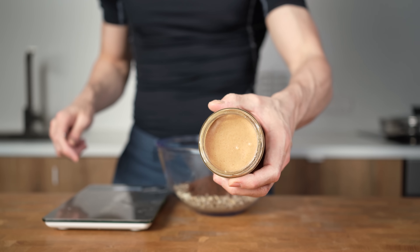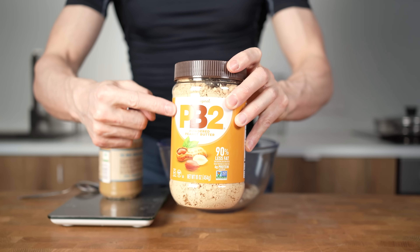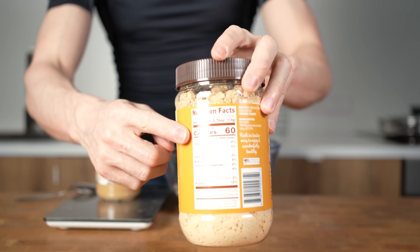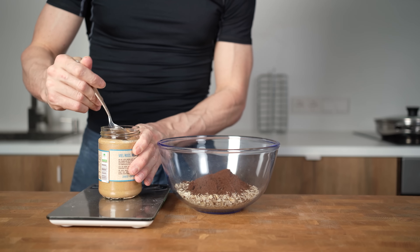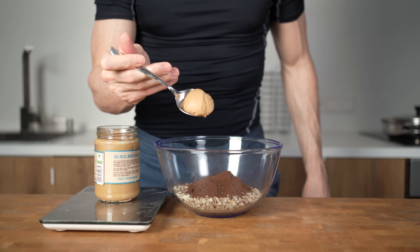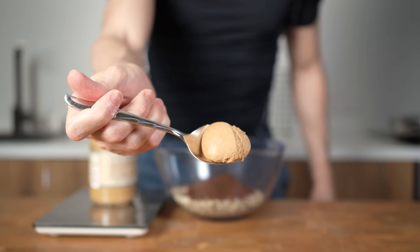Next, I will add 50g of creamy peanut butter. If you want to add more protein, you can also use the same amount of powdered peanuts. It's a bit low in calories because most of the fat is removed, but more importantly, it has double the amount of protein. I like the peanut butter more for this one, so I will place the jar on a scale and add in 2 tablespoons. Always measure peanut butter — this small amount is 25g and has 150 calories. It adds up very quick.